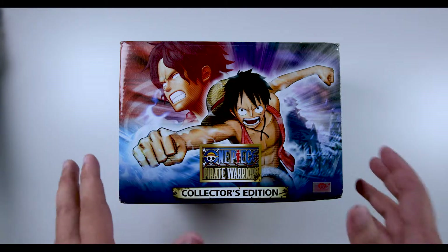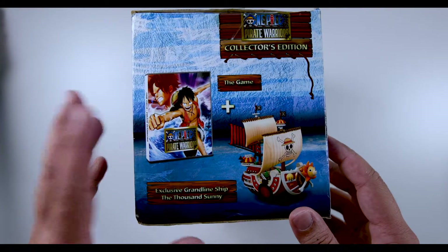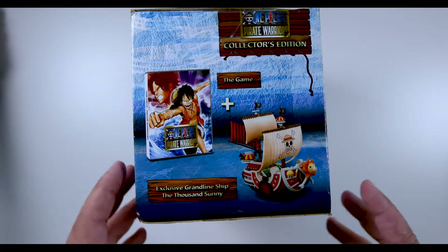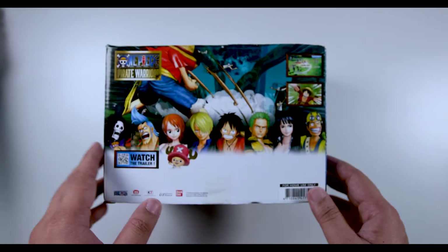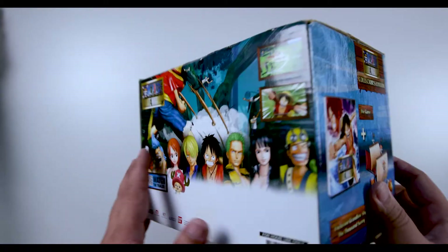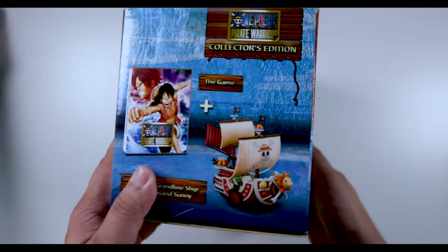This is a toy which comes together as a bundle when you purchase the PlayStation game. This is the Thousand Sunny, which most of us know. What you see at the back is the staff for the crew of the Straw Hat, and the other side is just a repeat of the side we saw earlier.